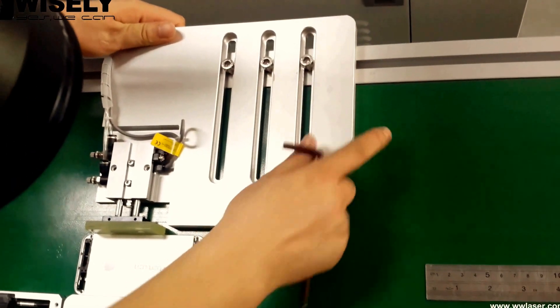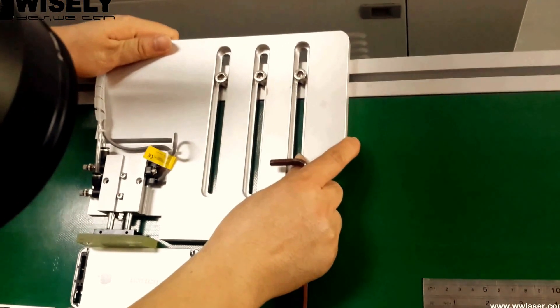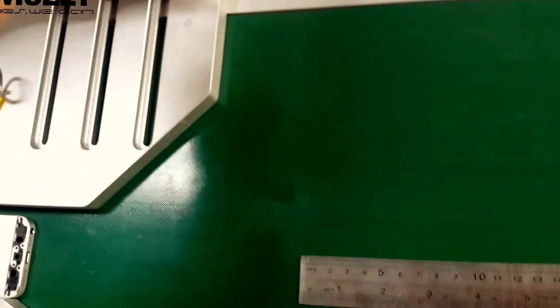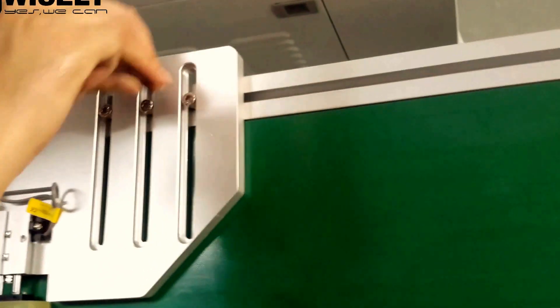You can see our technician put that for you. We finally get the size, and now we will fix the screw.